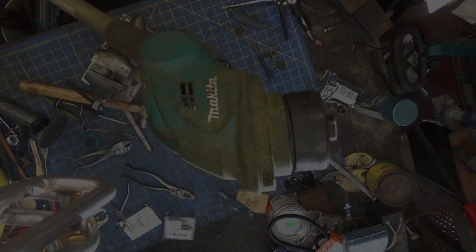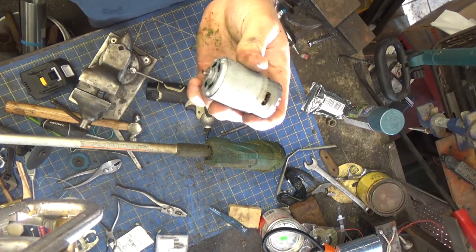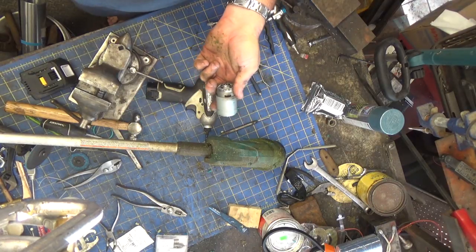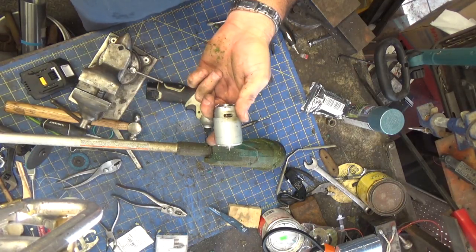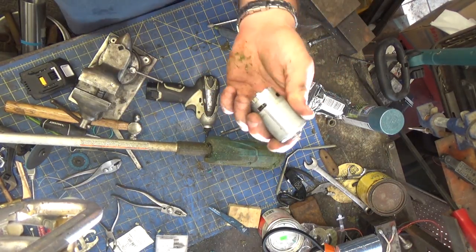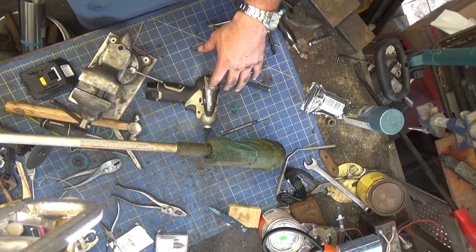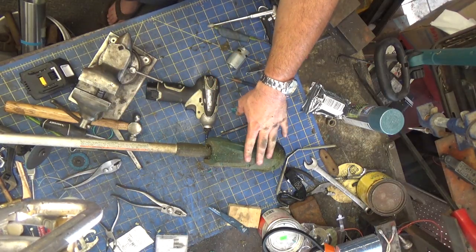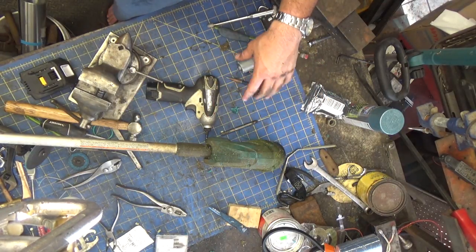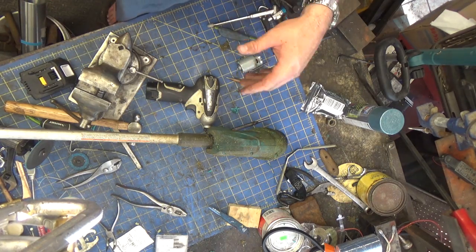Alright, gonna go weed whack. So that's the Mabuchi RS540 motor. The replacement motor seems to work just fine. I ran probably 10 minutes worth of battery through it - it's not hot to the touch or anything like that. I wasn't beating it as hard as I was when I killed this one. Again, it's a light duty machine and I probably was putting it through more than it should have been - weed whacking some two-week-old grass. But for nine dollars it's a fix. If this one dies again, I'll do an update video. Thanks for watching.